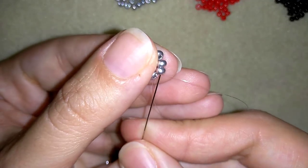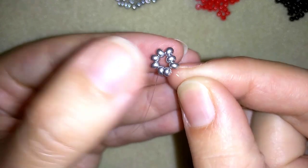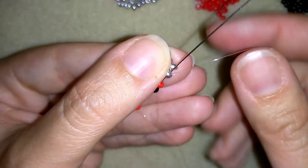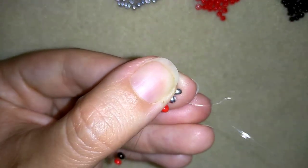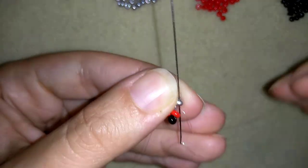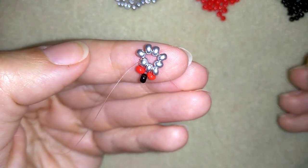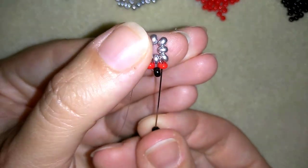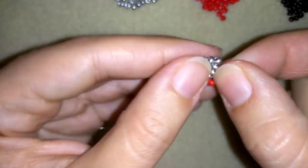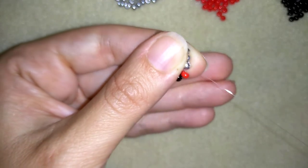In my next step I will go through some beads. What I want to take is a red one, a black one, and a red one. I will go back in a circle through the same bead that I'm exiting out of. Now I have a loop here. Then I will go into my next bead, and here I will take only two beads — one red and one black — and go through this red and this silver. This is called right angle weave: four beads in a cross, made in a circle and connected, sharing some beads.